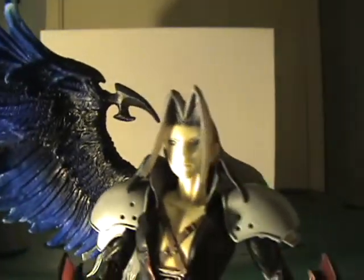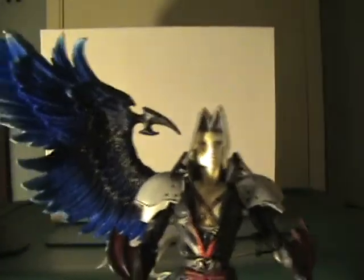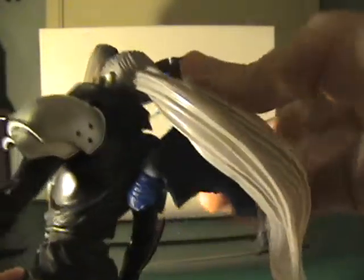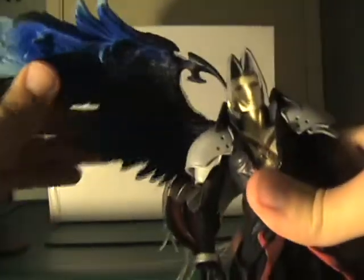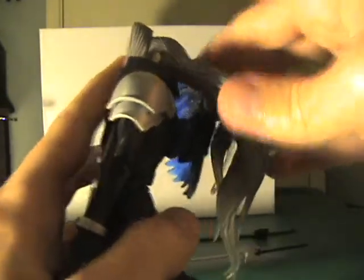As you can see, it is the Kingdom Hearts Sephiroth. He's got this young face, and interestingly he was voiced by Lance Bass from NSYNC in the first Kingdom Hearts game — in the second game he was played by the voice actor who has done every other incarnation. His wing is attached to a ball joint on the back, so it's super moveable — you can get it in any position: over here, straight up, or angled down.